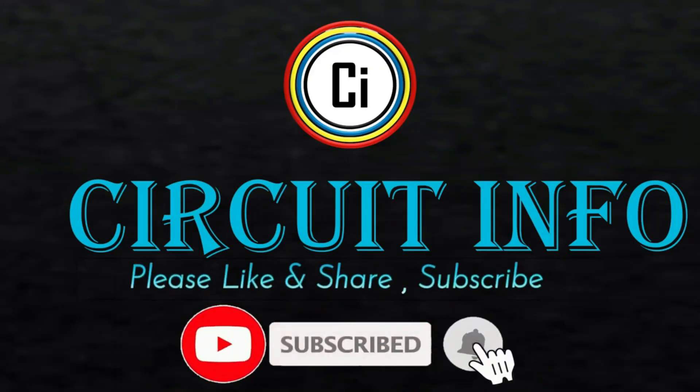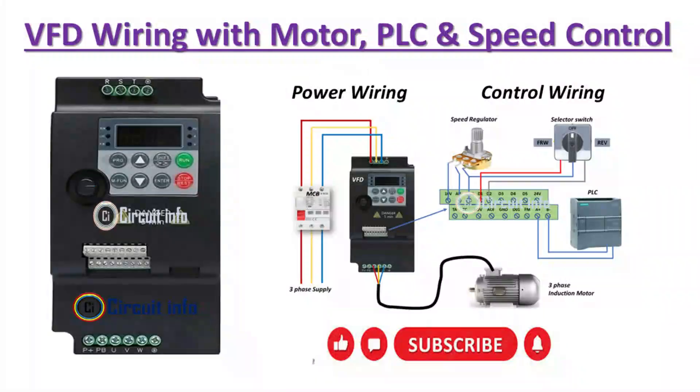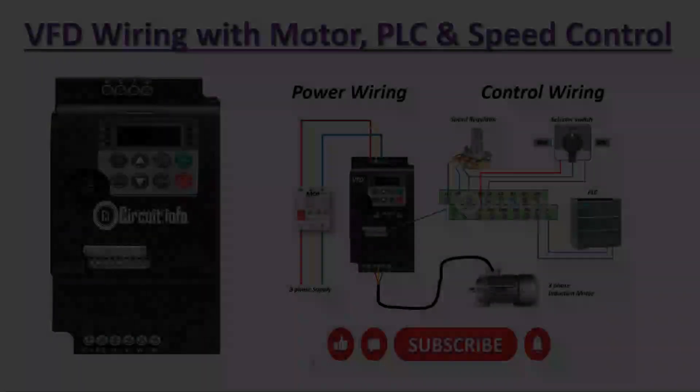Hi friends, welcome to Circuit Info YouTube channel. Today we will explain a simple VFD wiring diagram with a motor, a PLC, and speed control. Let's get started.